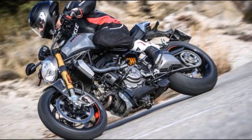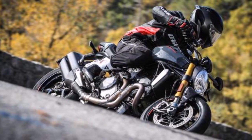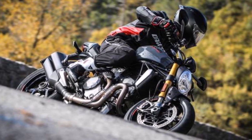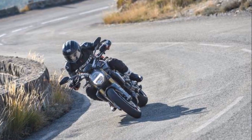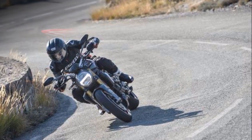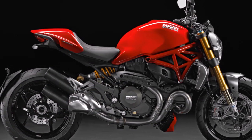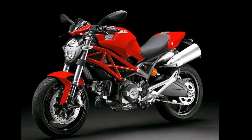The S model is also the first Monster with a quick shifter, and it enables smooth, quick upshifts with the throttle wide open. Unlike most other quick shifters out there, this one also rev-matches downshifts. It's interesting technology, but part of the fun of riding a motorcycle is using the clutch and blipping the throttle on downshifts. On a race bike, quick shifters are useful, but on a sport naked, they're more of a functional curiosity than a necessity.